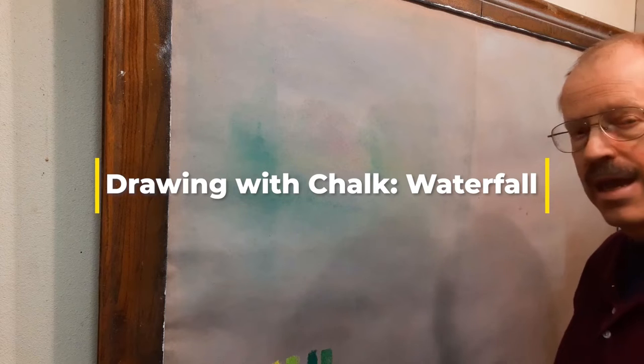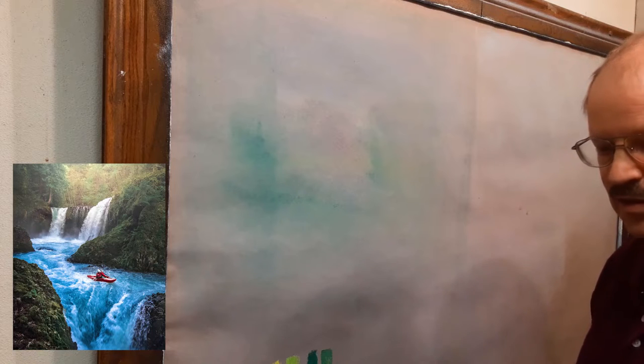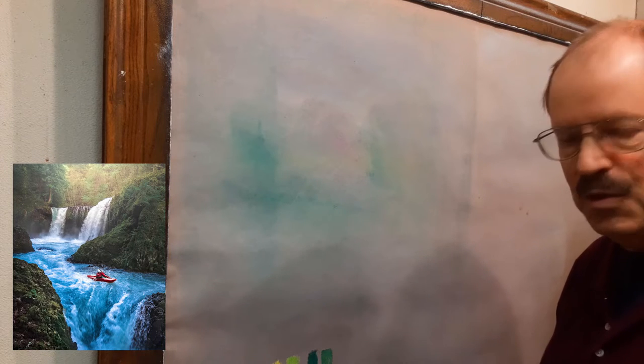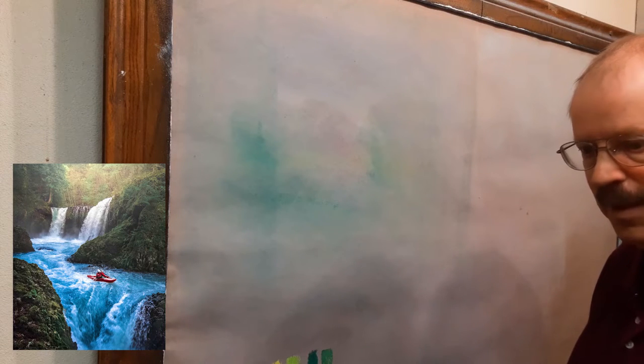We're going to be doing some chalk art today, and you can see the picture I'm going to be working from on the screen. This is kind of improvisational — I haven't planned anything out. I've got a photograph that I really like, just a beautiful waterfall cascading with a lot of dark green trees and light green trees, a little light source, and a very brave kayaker. It looks pretty scary to me. Let's try and draw it quickly — we're not going to spend a ton of time on this because I'm working with you on doing things quickly and having some fun with it.